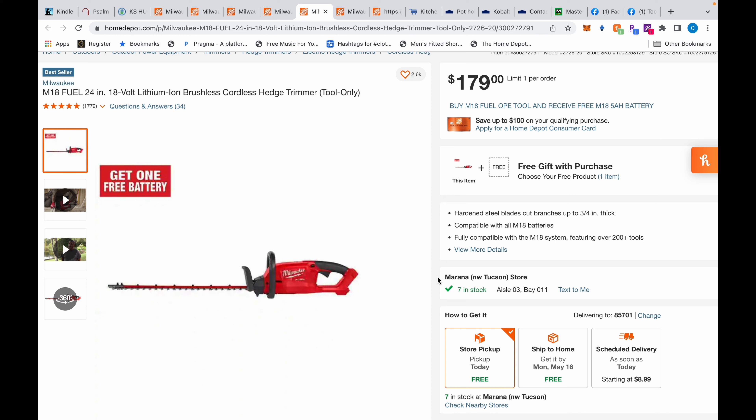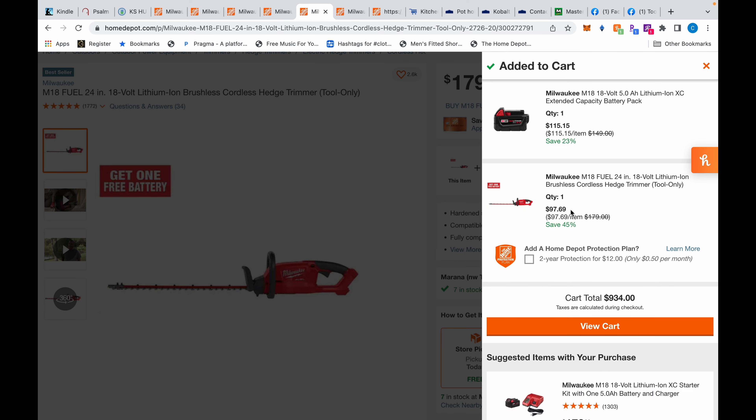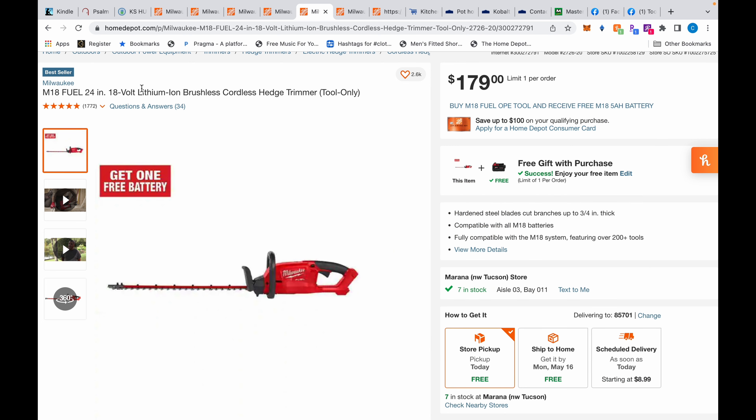Moving on, we have the Milwaukee hedge trimmer, which has excellent reviews. I personally use Ryobi for lawn tools — they've worked great for me. This Milwaukee hedge trimmer is normally $179, but it adds to the cart at $97.69 — a great deal. It's a Fuel model, top of the line, with a 24-inch blade. My Ryobi is only 18 inches and I paid between $75 and $100 for it, so this is a really good deal. I'd bite on this if I didn't already have the Ryobi.